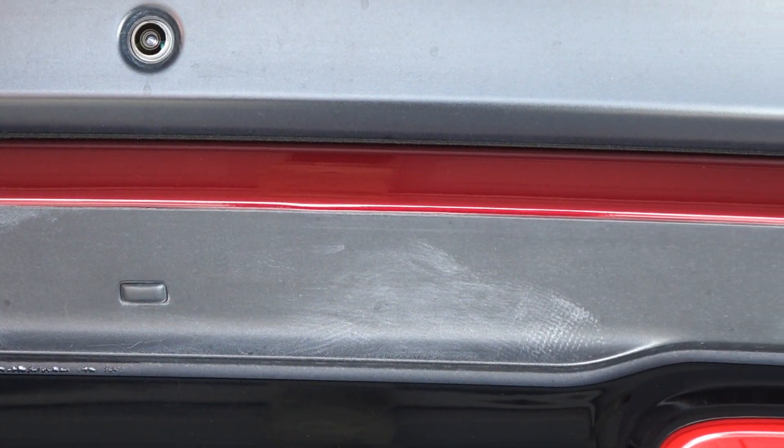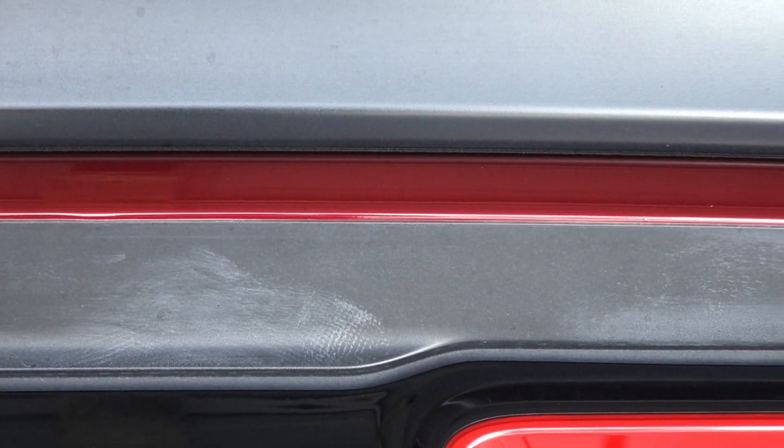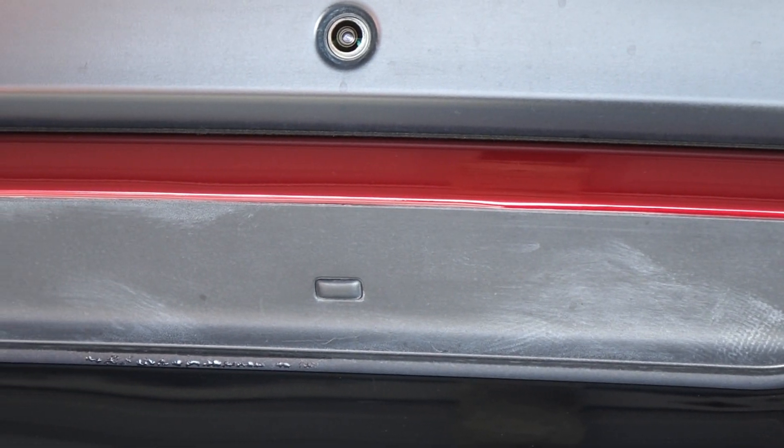Looks like I got quite a bit of wax on this black trim on the Challenger when I waxed it. Let's see if we can do something about that today.